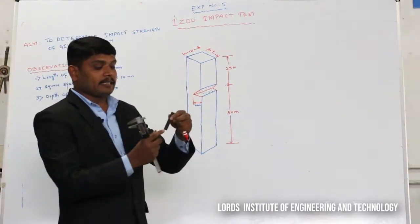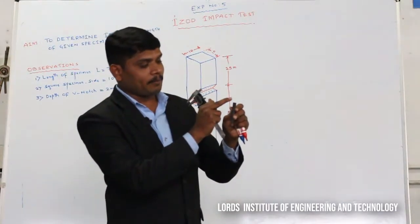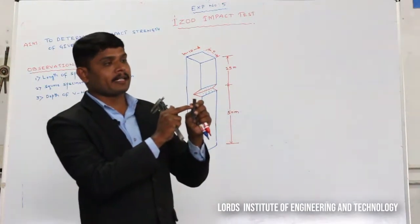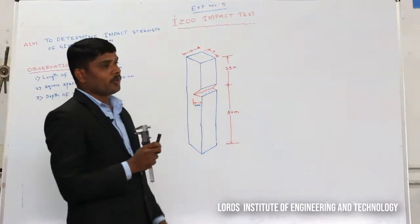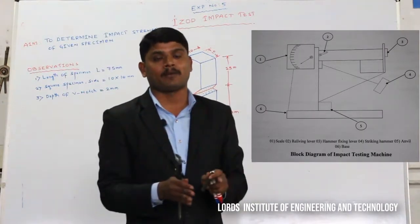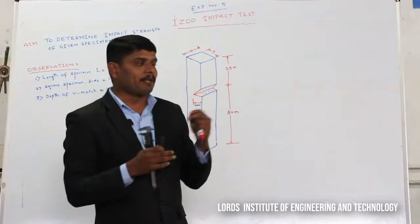At a distance of 25 mm from the top end, I am marking and making a V-groove. I will fix this specimen in vise jaws. The vise jaws are placed in the anvil, and the anvil is kept over the base of the machine. So we will perform the experiment now.